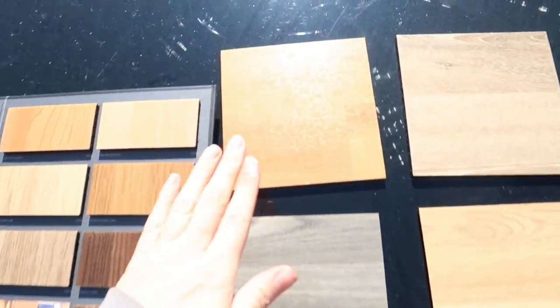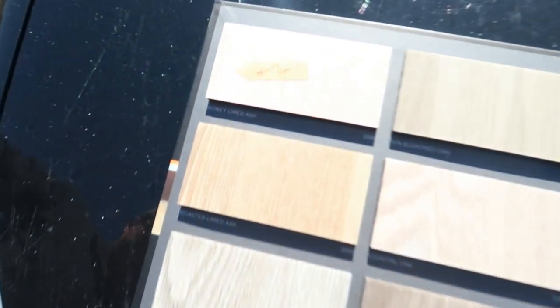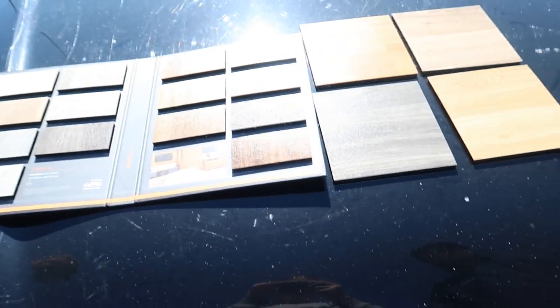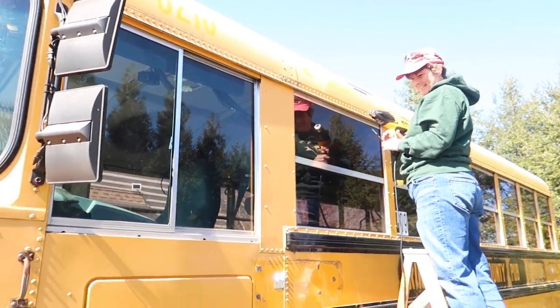Now we get to decide which floor will be our floor. Mom's favorite — honey-limed ash. Sounds tasty. And mom is hard at work. How's it going? Loving it. Good job. Now I'm glad to sleep a night in the bus.